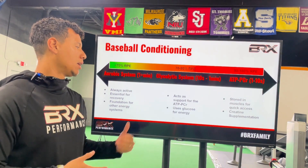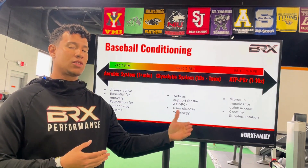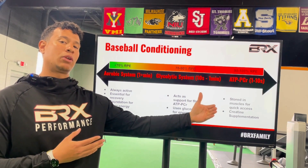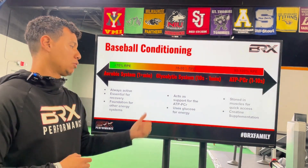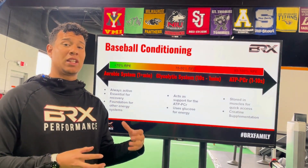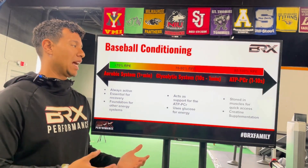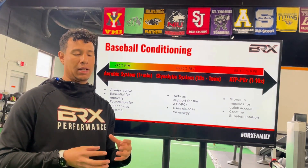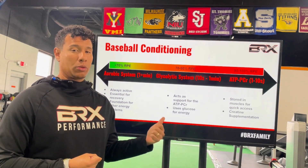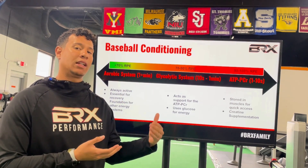The glycolytic system acts as a support for the ATP system. If we were to do a sprint that lasts more than 10 seconds, the glycolytic system kicks in to continue to allow us to maintain our high intensity output — it uses glucose for energy, which is where the name comes from. The ATP system is the energy system available when we're trying to sprint, swing, or throw a baseball, and it only lasts about 10 seconds. All this energy storage is actually in your muscles for quick access — this is why creatine supplementation is important, because we want to create a bank to support highly explosive activities.